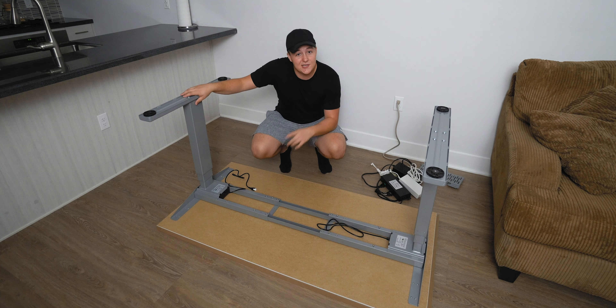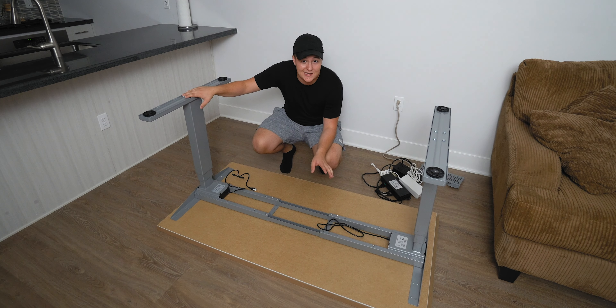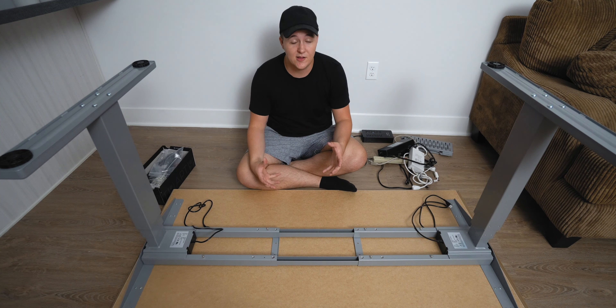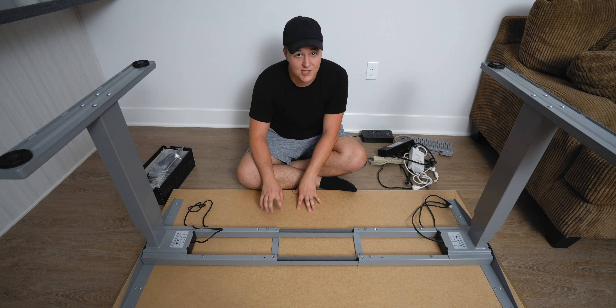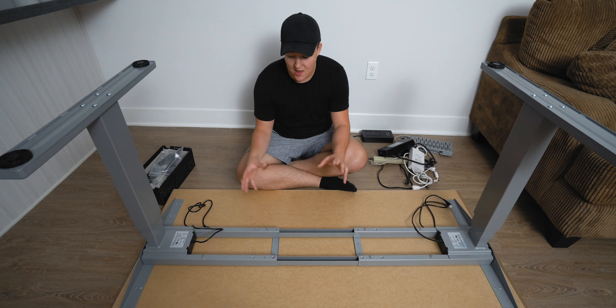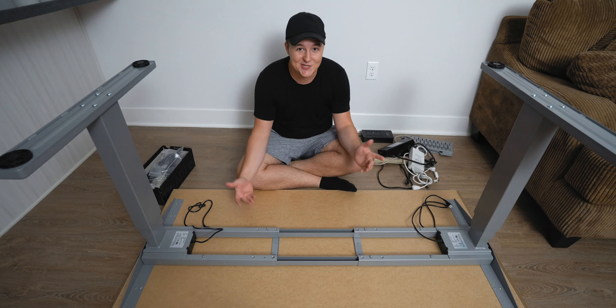But first things first, let me show you what I'm going to do with the cable management and how I go about doing it. The reason I have my desk flipped upside down here is so you can very clearly see the underside of the desk, and that way it's going to make cable management much easier. I like to start with cable management first because that way I'm able to develop a plan and execute on it.